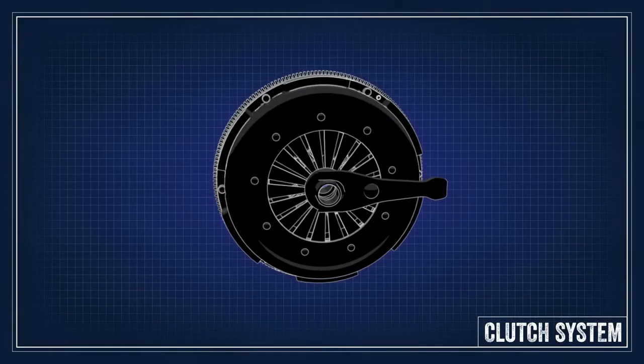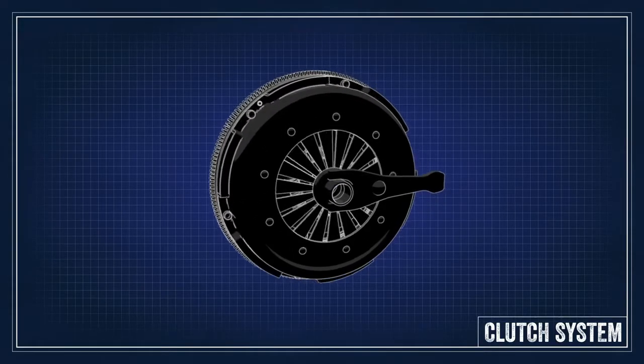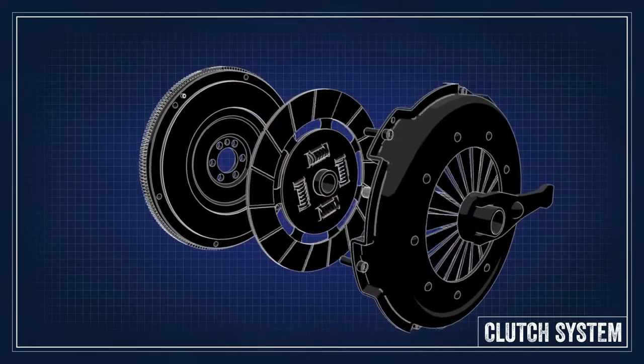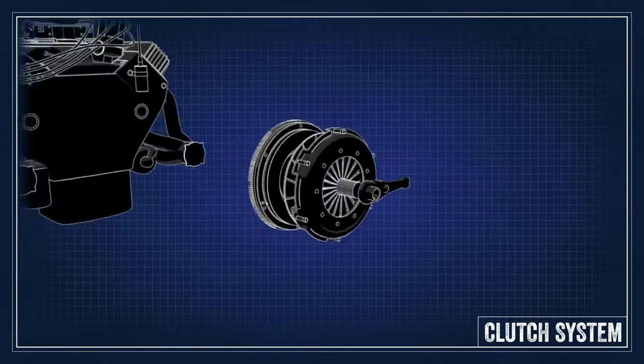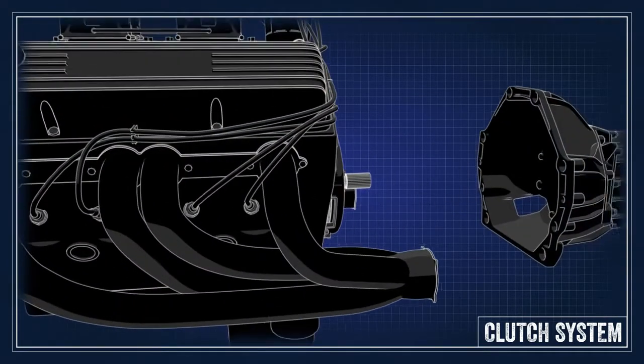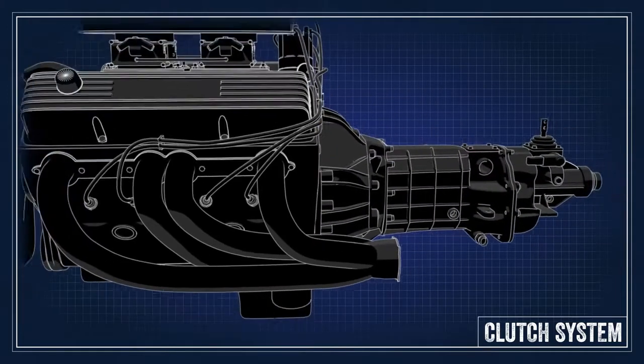A clutch is a mechanical coupler that works on easy-to-understand principles. The main components are a flywheel, clutch disc, and pressure plate. The flywheel and pressure plate are bolted to the engine with the clutch disc clamped to the flywheel by the pressure plate. The clutch disc is connected to the transmission through the input shaft, and that is what drives the car.